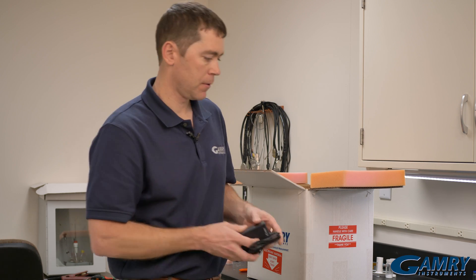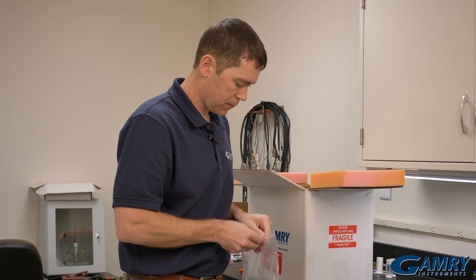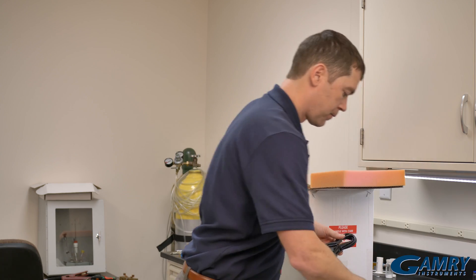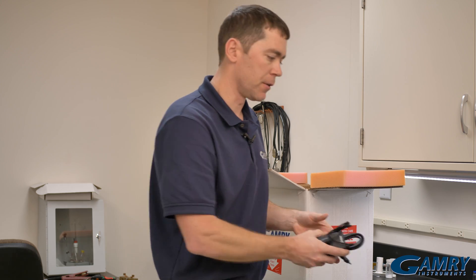Next we come across the potentiostat power supply and the power cable, which you connect to your power supply and then to your power outlet.